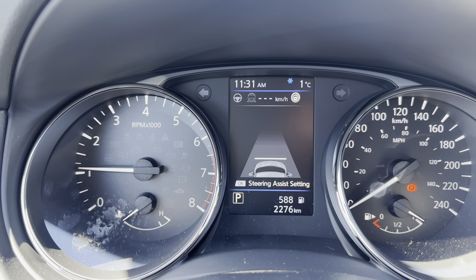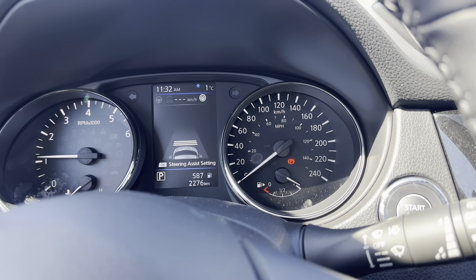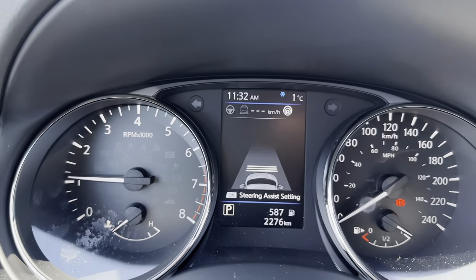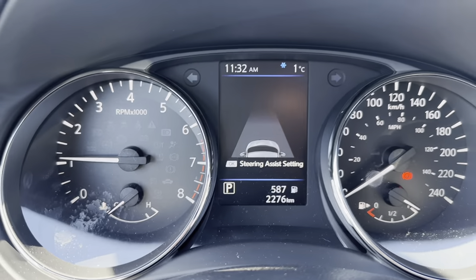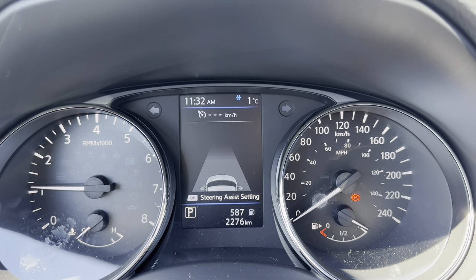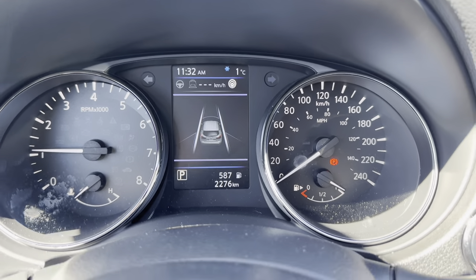If you don't want adaptive cruise and prefer traditional cruise, turn the cruise off, then press and hold that same blue button — everything changes and it becomes a simple dial. If you simply press the button, it's adaptive; when you press and hold, it's traditional cruise control.